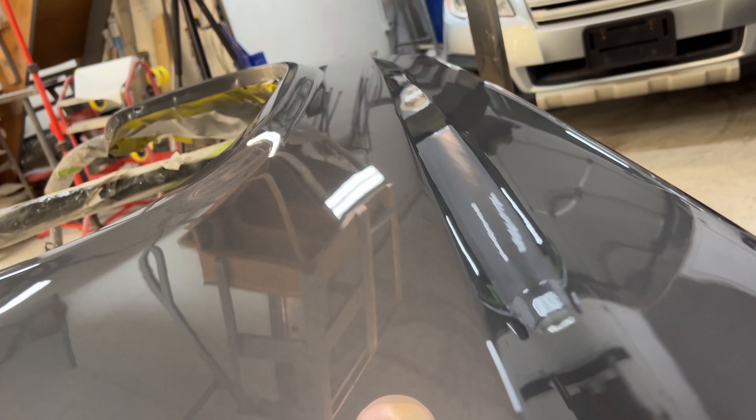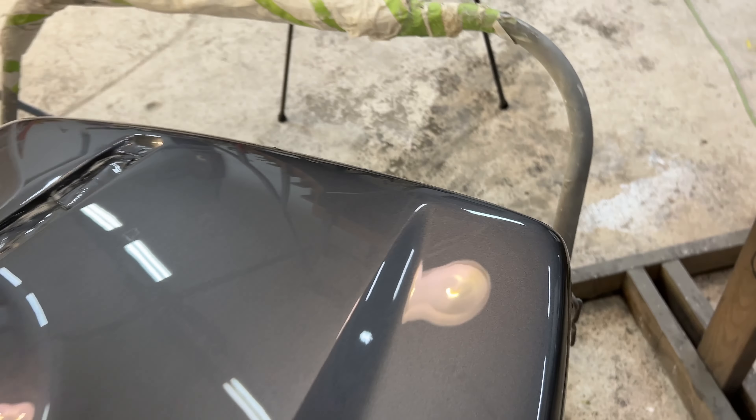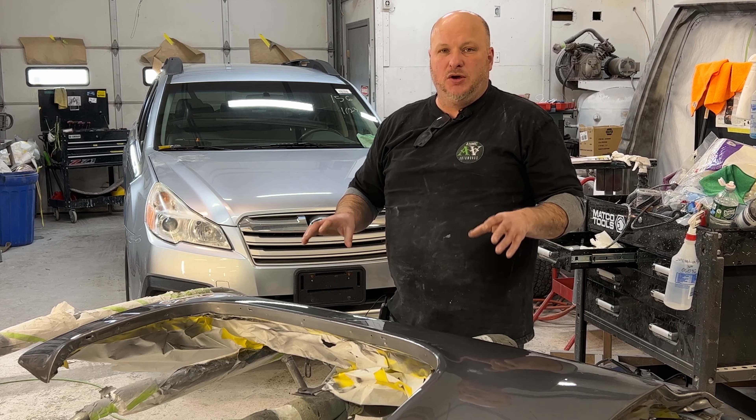And then we have our local show and more of a national show. The difference between the local and national show is quite a bit — each step of the process is quite a bit different. This one here isn't really supposed to be a local show quality paint job, but it is. We're doing a really nice job on it. We want the customer's truck to look beautiful.